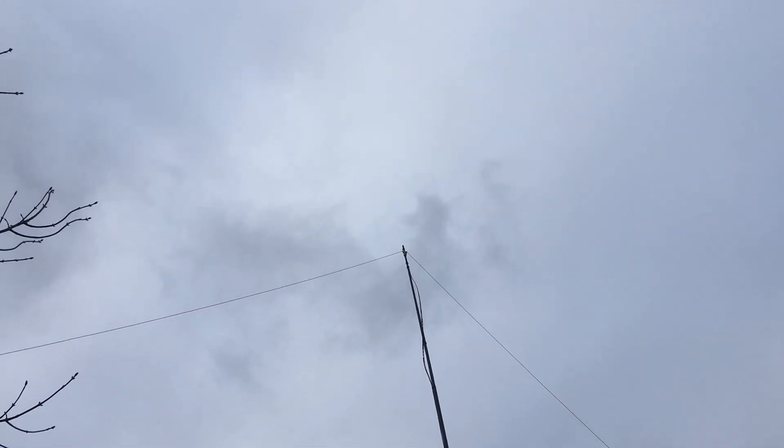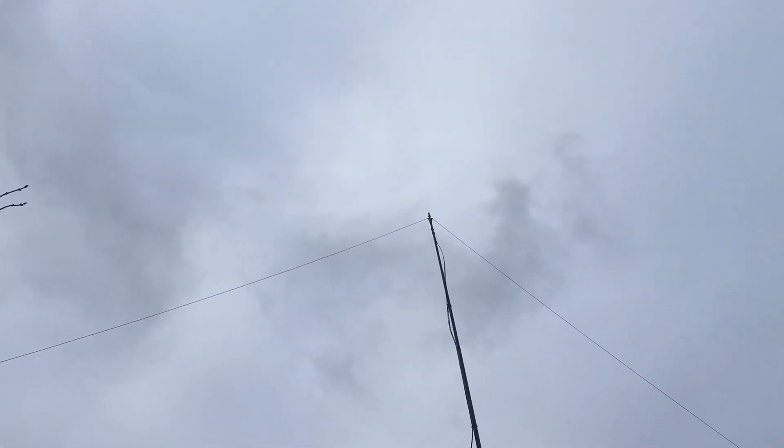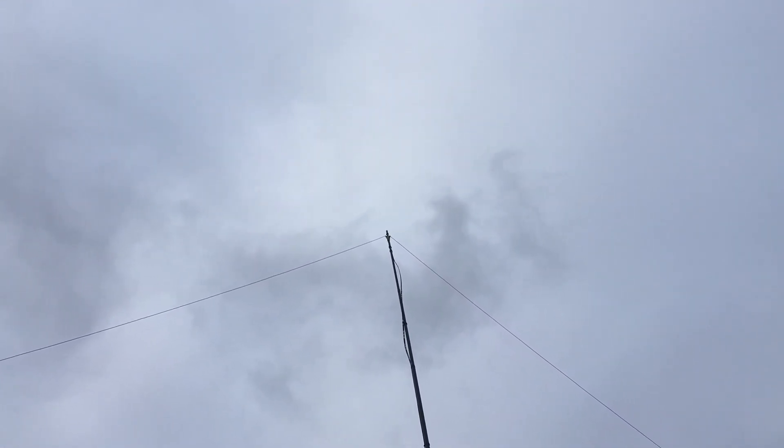Afternoon all, 2E0 TWG. Just showing you the install here, the HF install at home. I made a video or two about the doublet before. I just want to show you a slight change I've made.